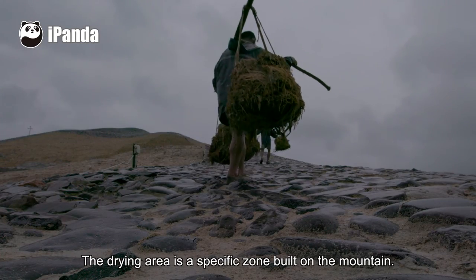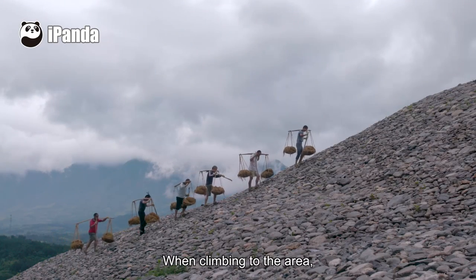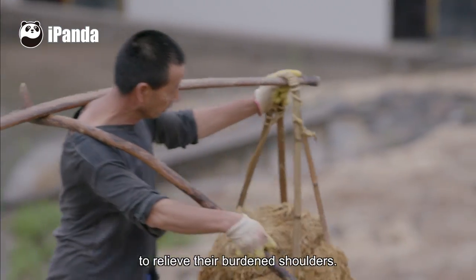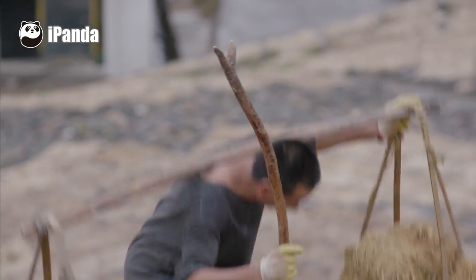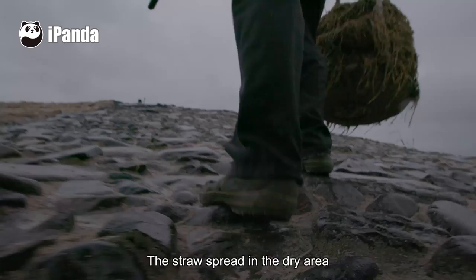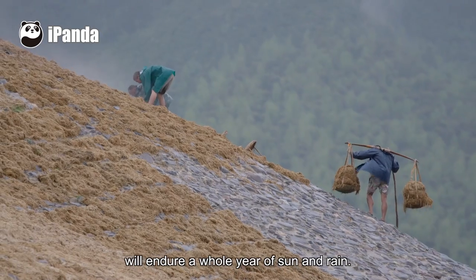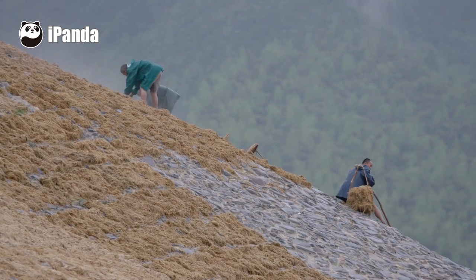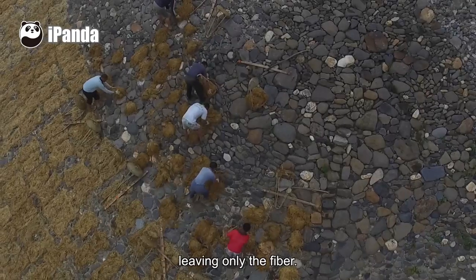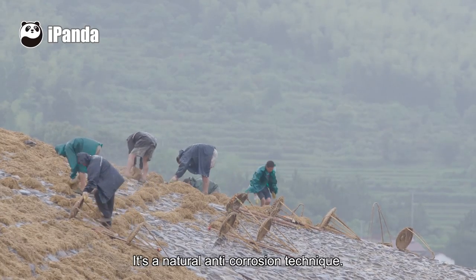The drying area is a specific zone built on the mountain. When climbing to the area, the workers usually use tree branches to relieve their burdened shoulders. The straw spread in the drying area will endure a whole year of sun and rain. The nutrients will rot away, leaving only the fiber — a natural anti-corrosion technique.